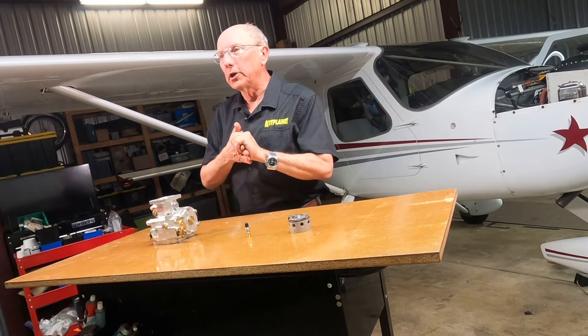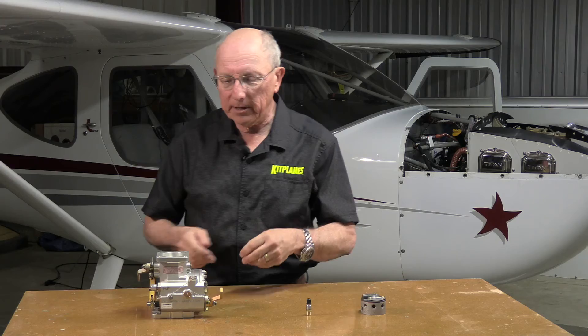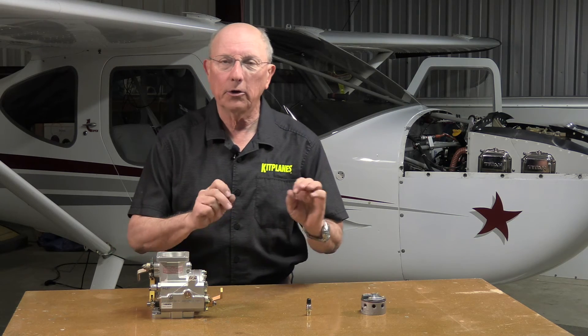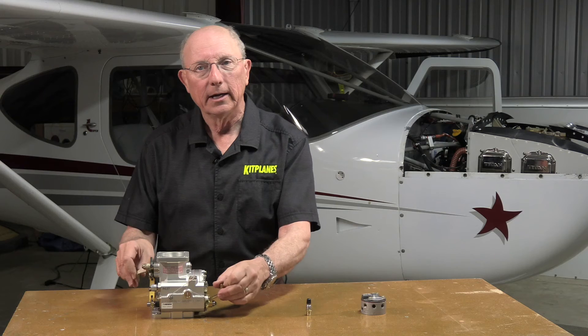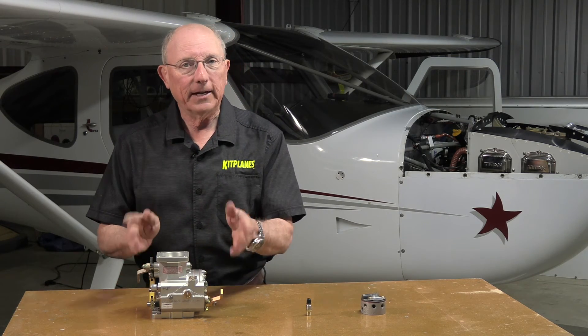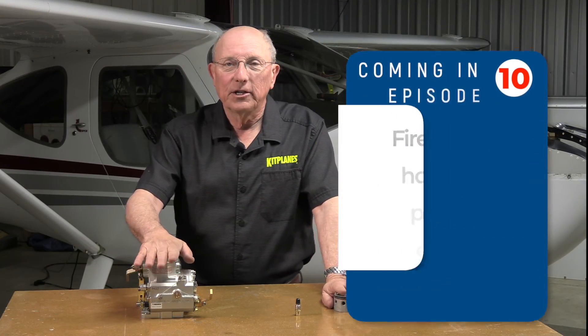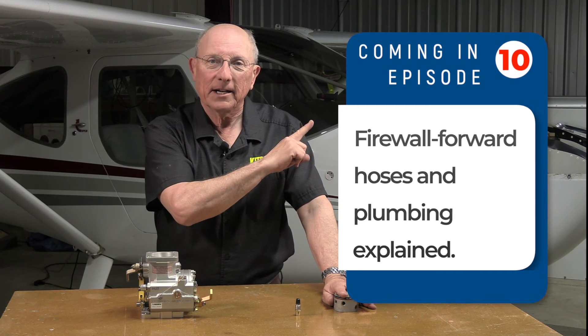That's really what we wanted to tell you about fuel injection systems. There's not a lot to do maintenance-wise except to make sure you don't have any leaks, that all your connections are tight, and that your controls are operating full range with the control cables attached properly. If that's the case, enjoy your engine. That's it for this edition of Firewall Forward, sponsored by Tempest. Here's what's coming up next time — thanks for watching.